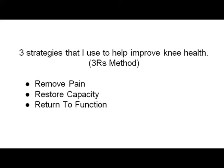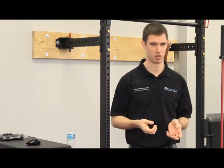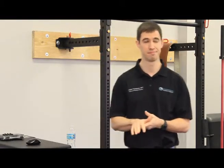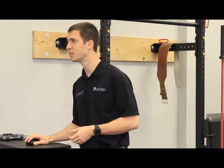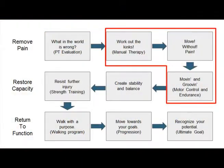So how do we prevent and treat these conditions? I use a three R's method. First, I try to remove the pain. Then we restore the capacity of the knee to do what it needs to do. Then we work on return to function — more functional activities, like actually walking rather than just doing strength training exercises.